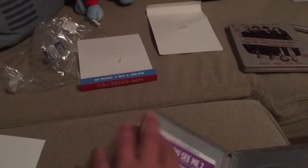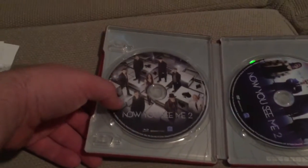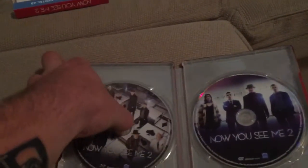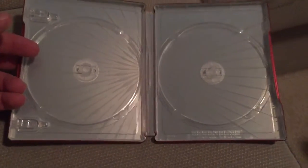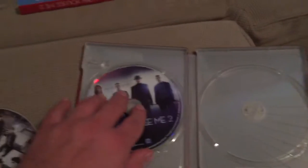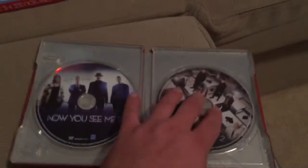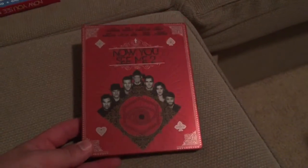Let's open this one up. This one's actually a two-disc set — you've got the Blu-ray disc here and then this is the DVD on this side. I think there's some type of design behind here as well — just kind of a generic design. I like that better than it being plain, that's for sure. I like the DVD on this side and the Blu-ray on this side, because obviously I'll be watching the Blu-ray more than the DVD. Looking forward to checking this one out.